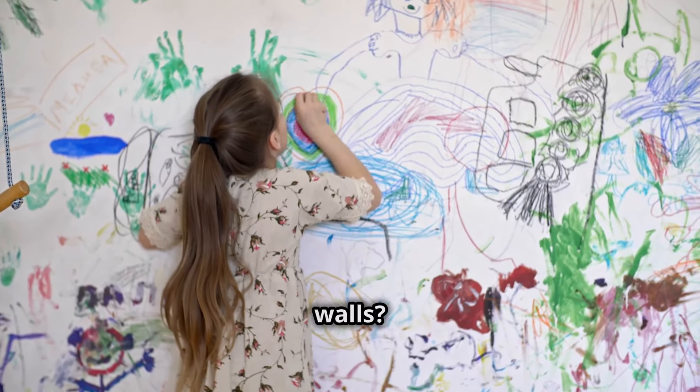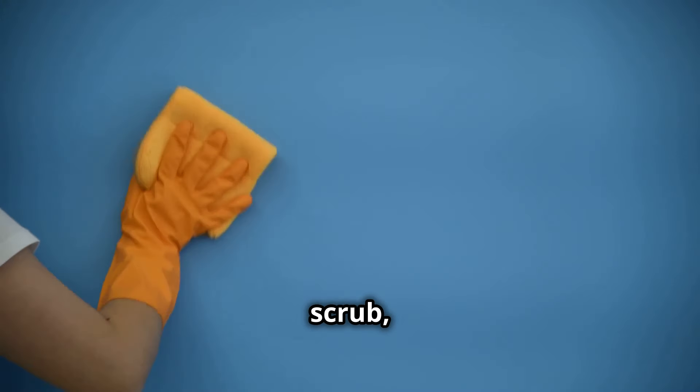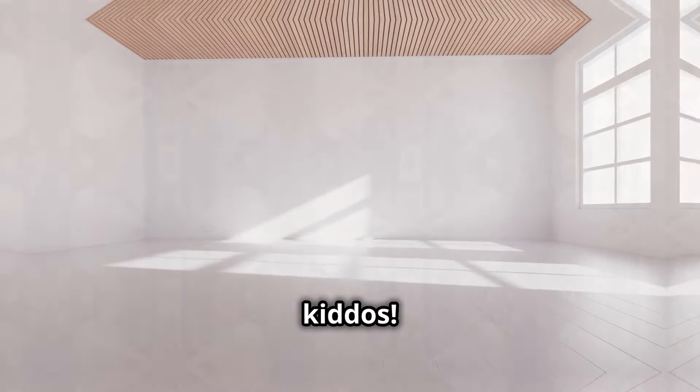How about removing crayon marks from walls? Apply a paste of baking soda and water, gently scrub, and watch those artistic expressions disappear. Sorry kiddos.